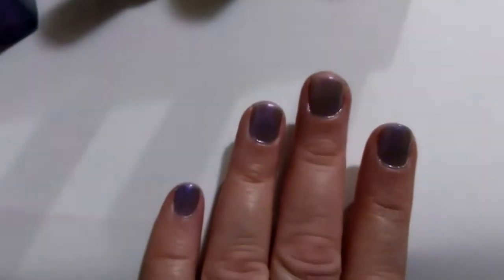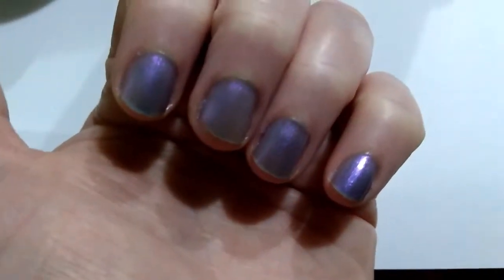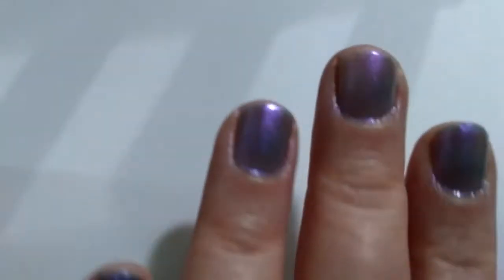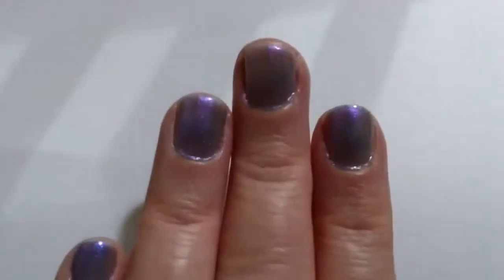And that's the polish just under regular light. It does look a little darker when the light isn't as bright. So far I find the Pure Ice Polish to be a good brand considering the price. A manicure with their polish on might last two to three days depending on what you do for a living.